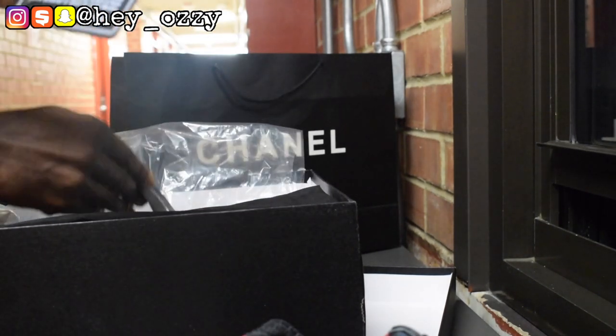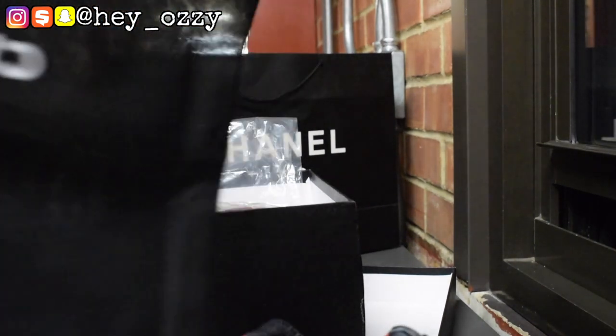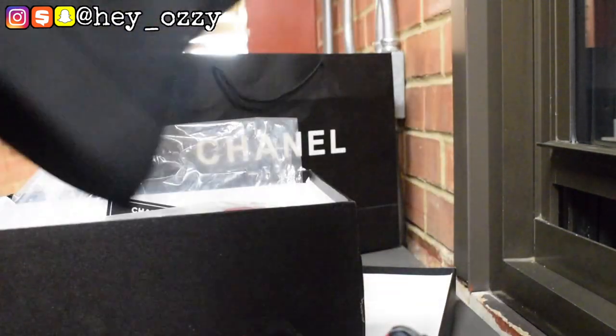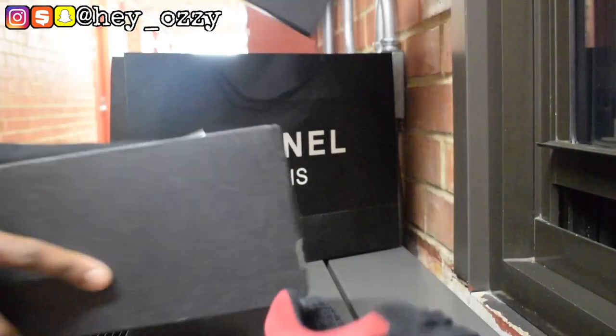Comes with the Chanel tag, all of the Chanel identification cards, and all of the Chanel dust bags. The best thing about designer sneakers is that they all come with dust bags, so you can preserve the shoes when you travel, which is pretty good.